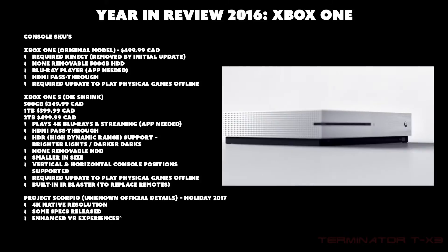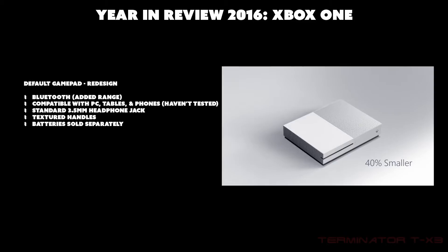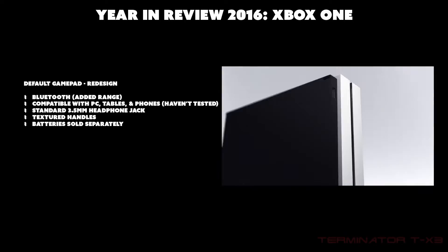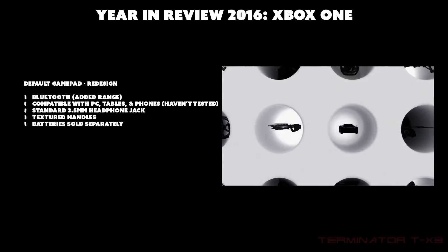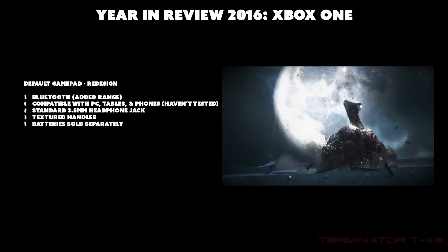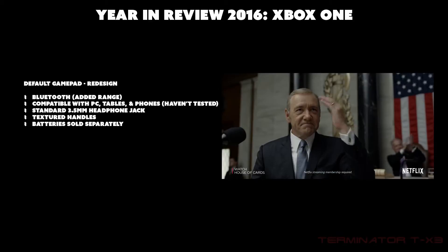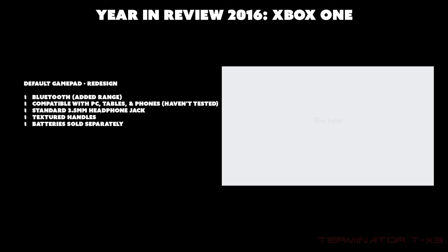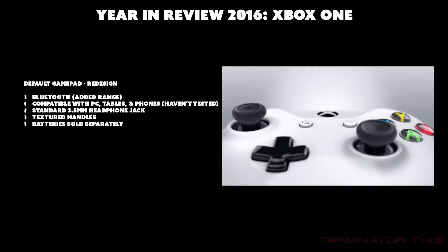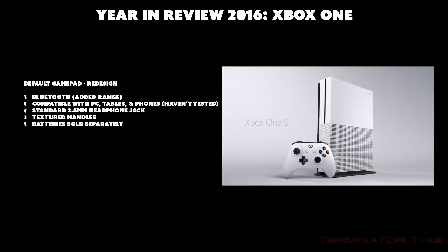The default Xbox One controller now has Bluetooth for more range, is compatible with PC, tablets, and phones, and has a standard 3.5mm headphone jack making most non-USB headsets compatible. It features textured handles for better grip. Batteries are sold separately but are removable without screws or tools. Overall the controller is pretty much the same design, just with added features.